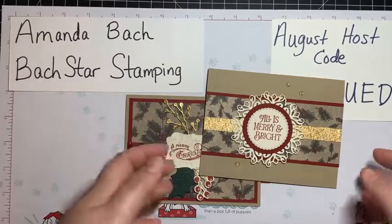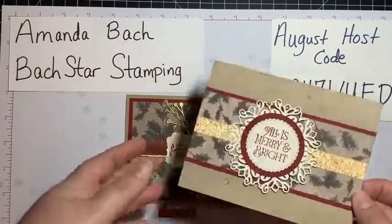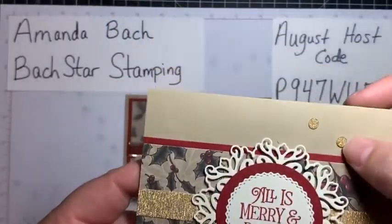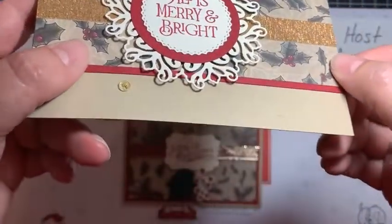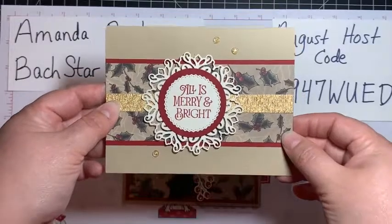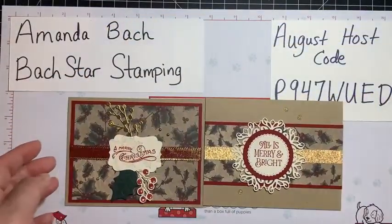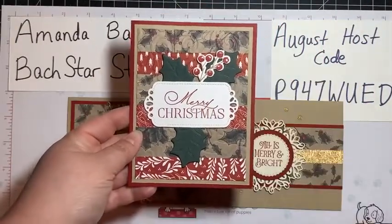These are Encircled in Beauty dies, and some wonderful gems — you can see the sparkle in them. I thought it brought out the gold in this paper a little bit. So that's what I did with the strips.